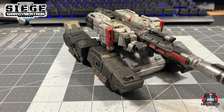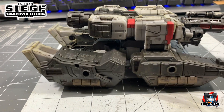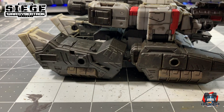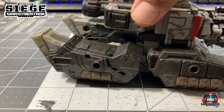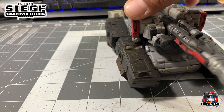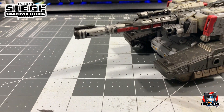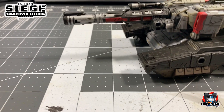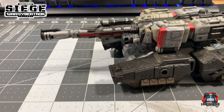Here he is in tank mode. This is nothing too difficult in terms of techniques. It's basic washing, basic panel lining, and basic dry brushing along with using some weathering powders.